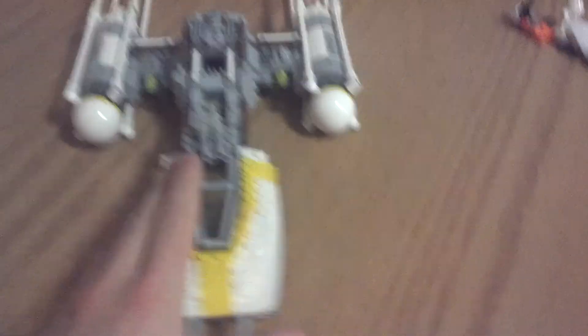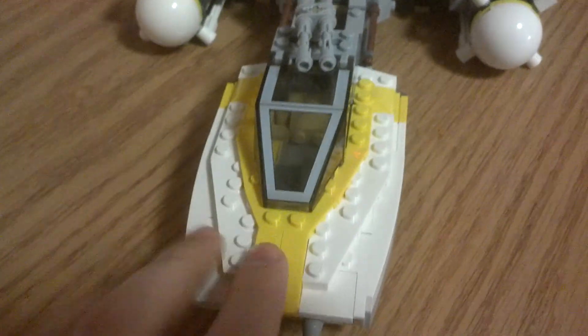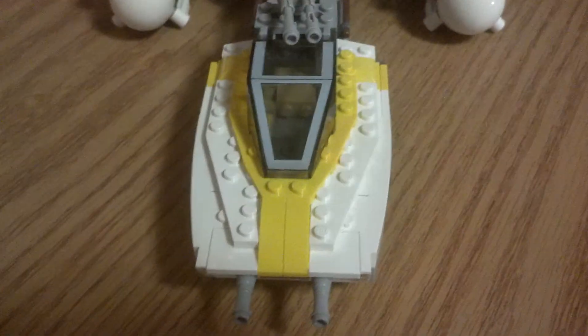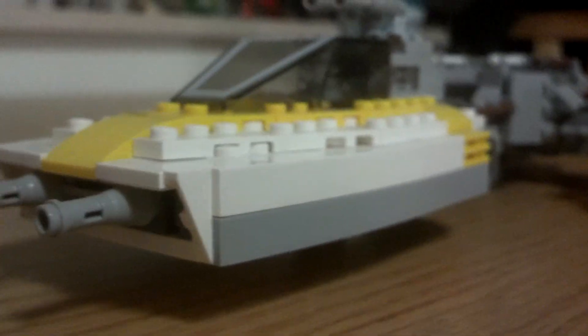The first thing you'll notice, especially if you compare it to any other Y-Wings, is that this has a very wide cockpit, which is completely movie accurate. In the past they've been very narrow, but now it's got the wider body. It's got this sort of lip over atop the guns in the front, so that looks really nice. There's just a lot of detail in the cockpit — I really, really like the cockpit. Just look inside, we do have the trench there, so that looks nice.